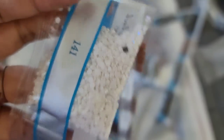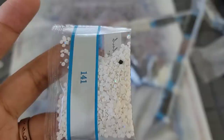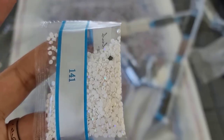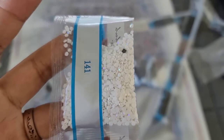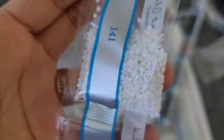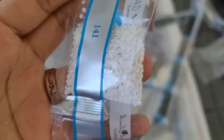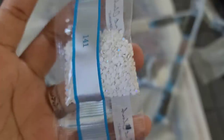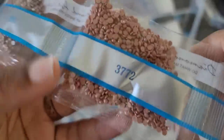If you're new to diamond painting and don't know what AB stands for — AB stands for Aurora Borealis. It's an iridescent coating put onto the drills to make them sparkle just a little bit brighter. It also reflects light off the drills next to it, making them sparkle brighter as well, because if one shines, we all shine. Number 141 is our first AB. Let's just take a moment to bask in that AB glory.